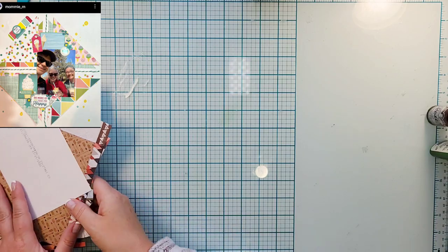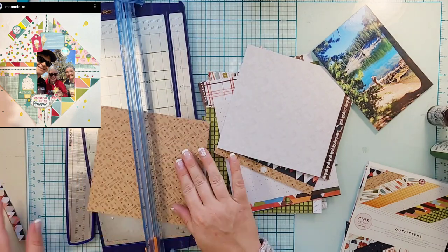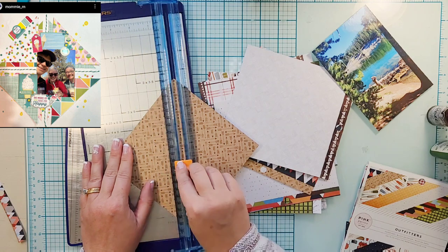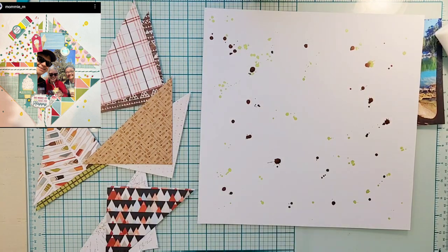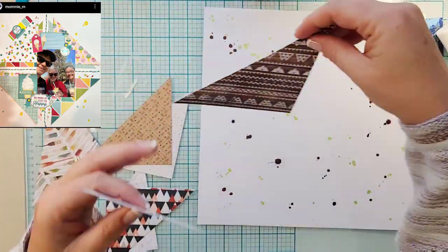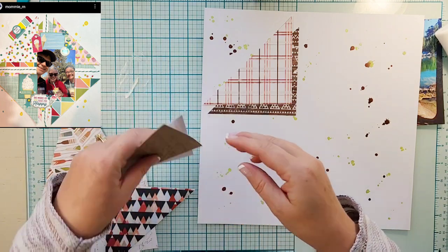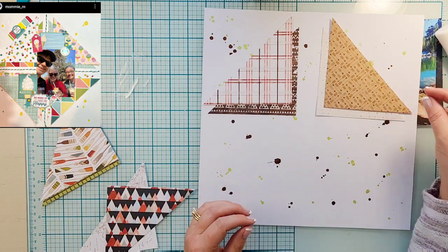I just started with a little bit of mixed media in the background — she's got some splatters. I'm using two Tattered Angels products, both are Glimmer Mist: one is in Key Lime and the other is in Coffee Shop.